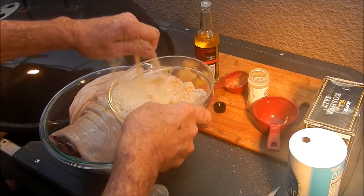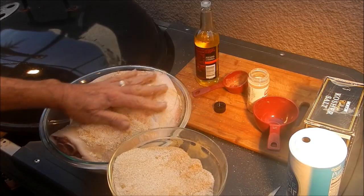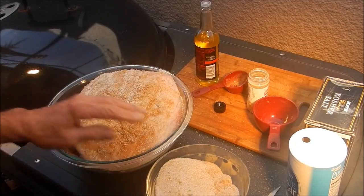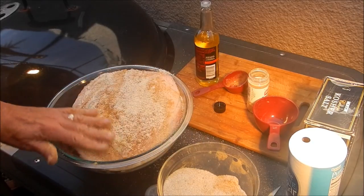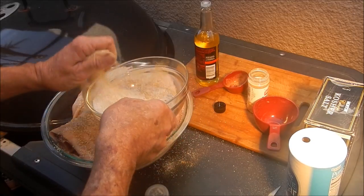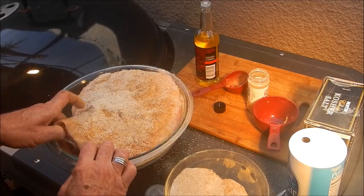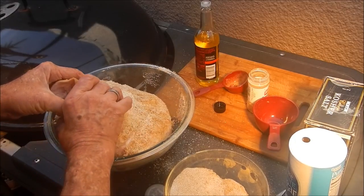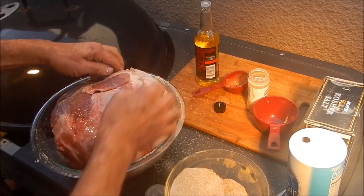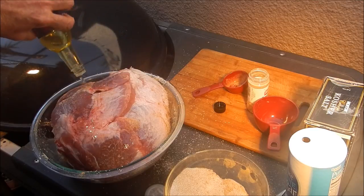We're going to get some of this rub on there — salt, sugar, and ginger, that's all. Rub him down real good, then we're going to flip him over and rub the other side too. Look at that, pretty good!